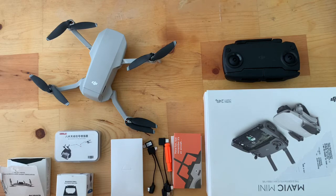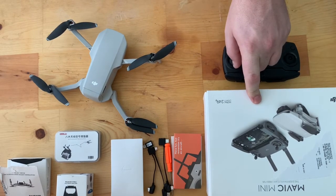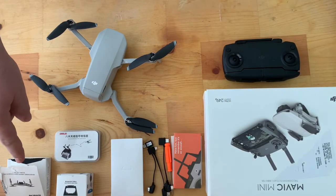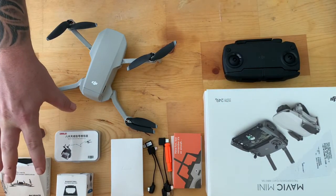Hello YouTube, we're back for another one. Today we're going to be taking a look at the DJI Mavic Mini, and we're also going to be going over three accessories that I think you should get as soon as you purchase the Mavic Mini to go with it.